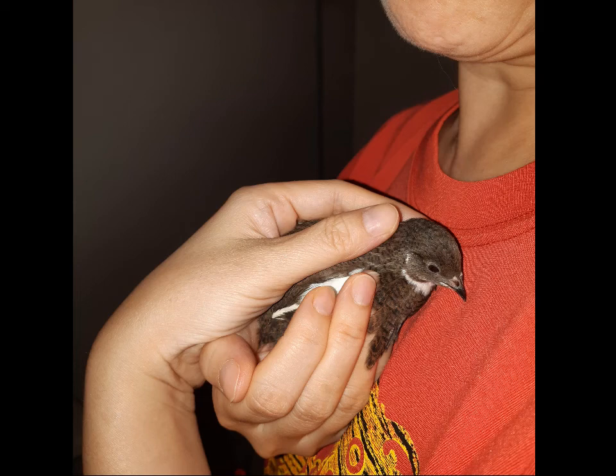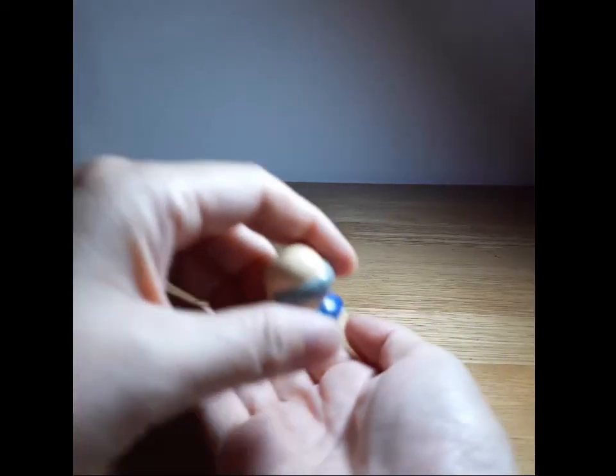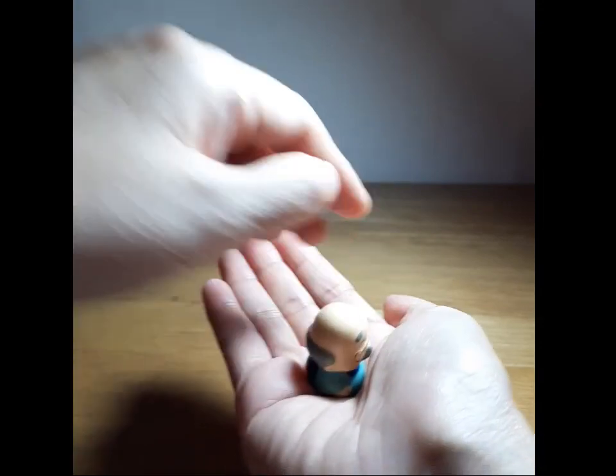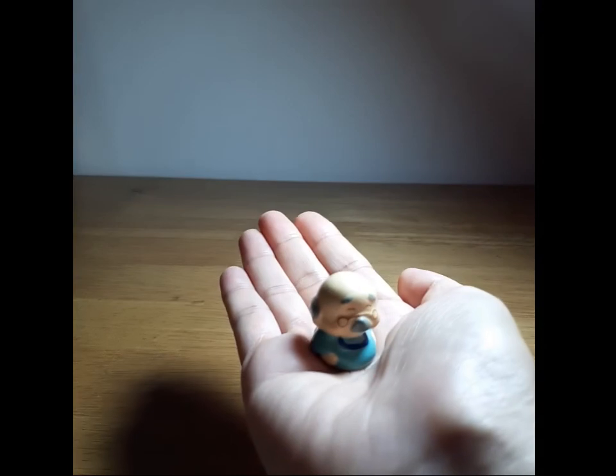So these tame birds should be able to sit in your palm without you needing a firm grip on them. In fact, some adult birds don't like having a hand over them — they may feel threatened by it. So you can just let them sit on your palm like that, and they're fine.